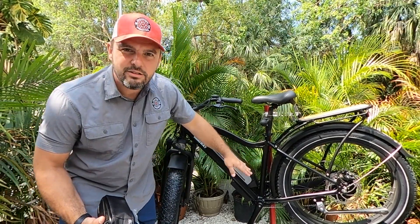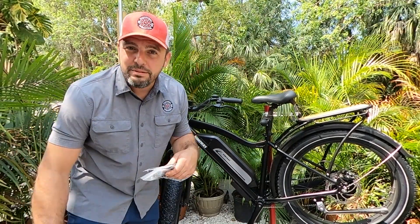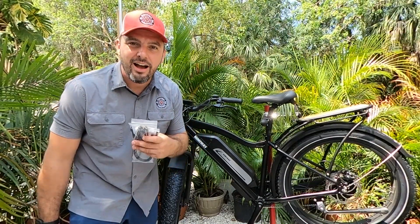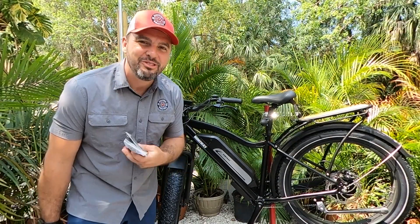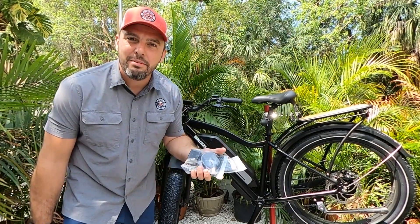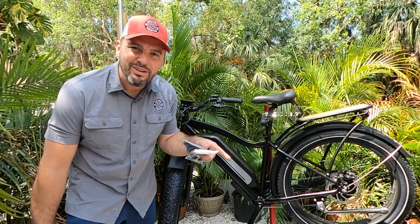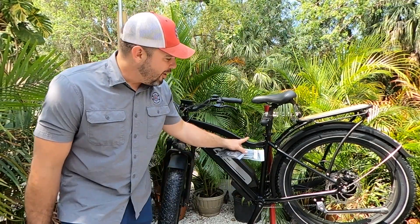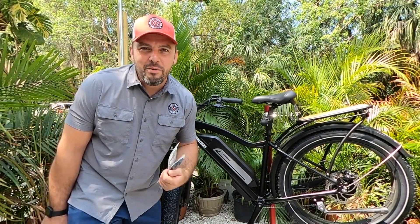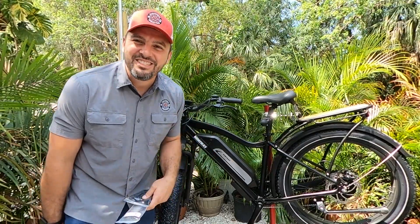It doesn't quite fit in the space on the body of the bike, so we're going to flip this thing over. Jeremy is here — he's going to do the install and I'm going to try my hand at filming. We have the Electric All Wheel kit for the Hemiway bikes and another set of cables in case we need the length to reach all the way up. It's a nice warm balmy day here in Florida, so without further ado we're just going to get right to it.